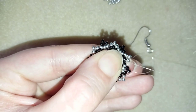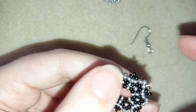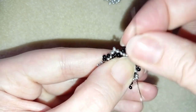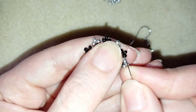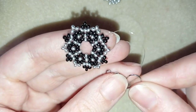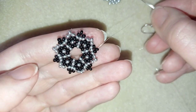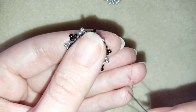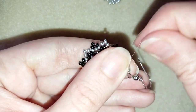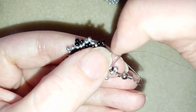I'm adding my last three beads from this row. I want to exit out of one of the black beads sticking out the most — one of the angle black beads — and here I'm going to attach my ear wire. I take one silver bead, then my ear wire, then one more silver, and go back through this black bead in a circle. Then I reinforce this joint.